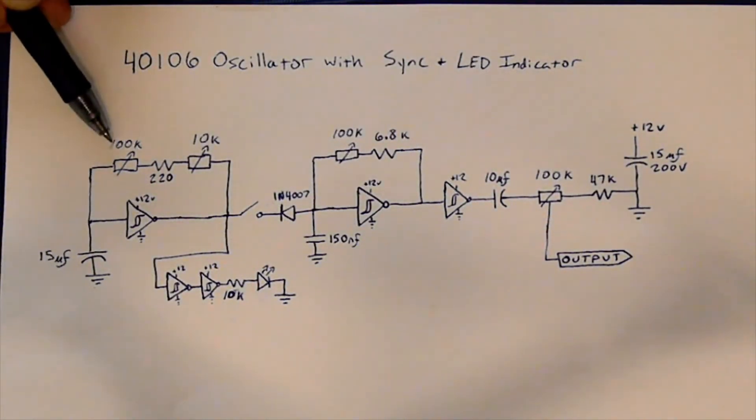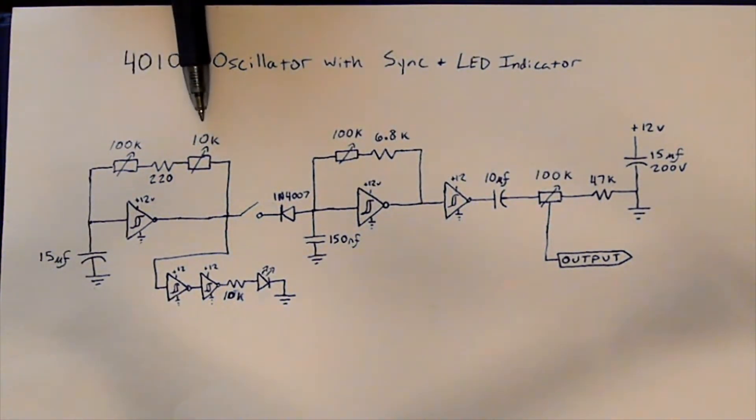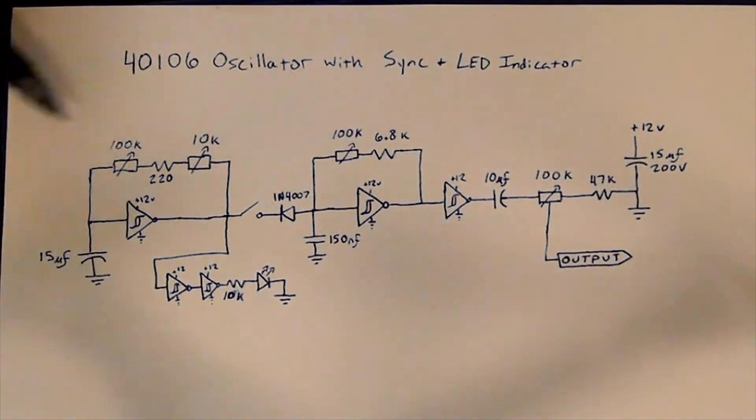It's got a 100K potentiometer here, a 220 ohm stop resistor, and then a 10K for the fine tuning. So this is the coarse adjustment for the sync speed, and this is the fine adjustment for the sync speed.